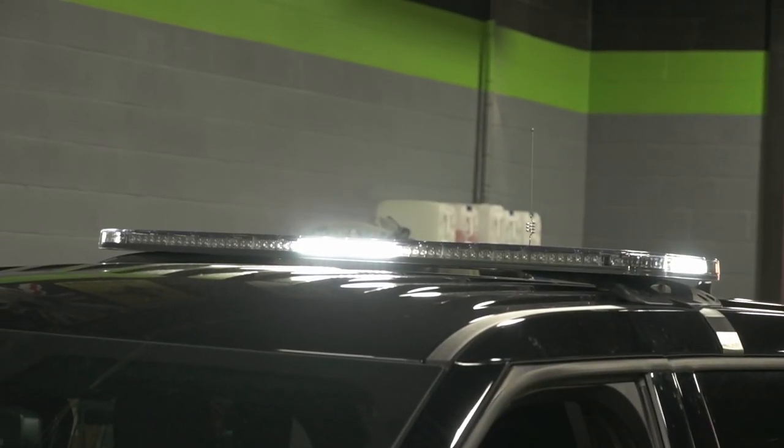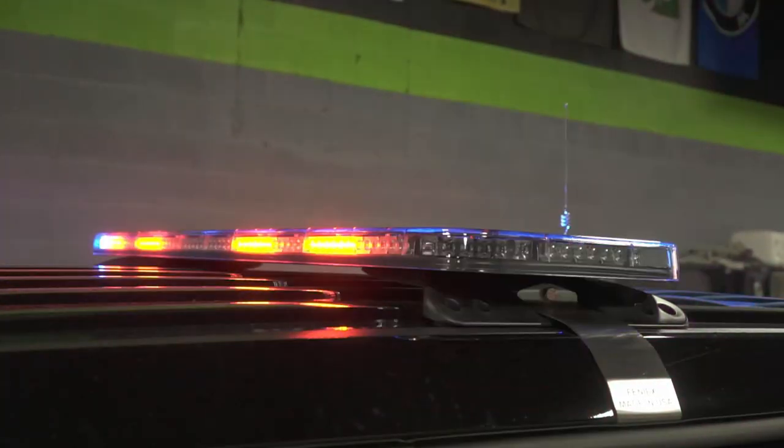We installed a Phoenix Fusion light bar as well in the rear. These can be custom made — they're LED of course — and we can design them so that you have red, blue, takedown lights, and whatever else you might need on the light bar, wherever you want it. They're totally custom.